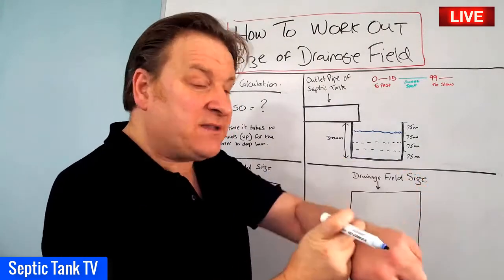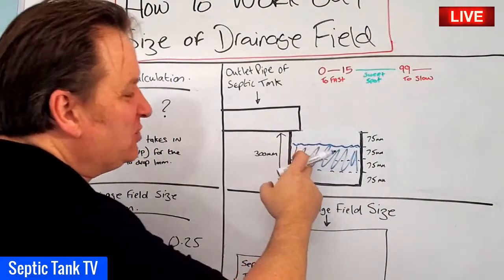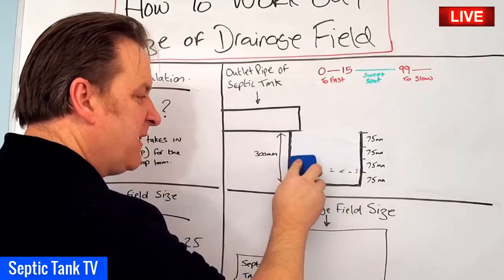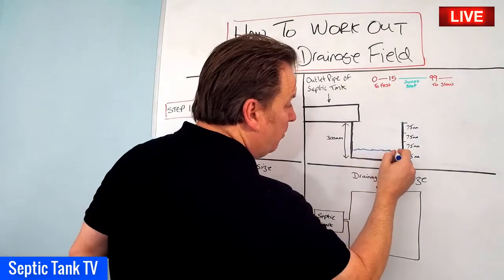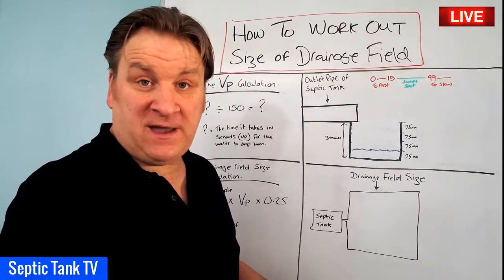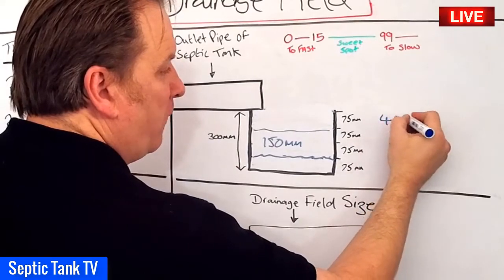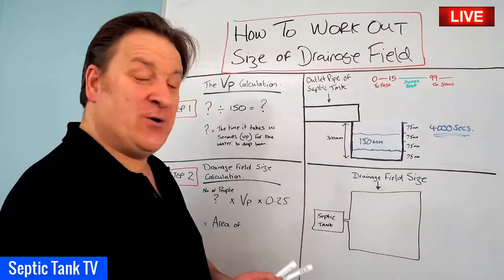Once the water has drained away the first 75 millimeters, get your stopwatch out and start timing. What you then do is time how long it takes the water to drain away a further 150 millimeters - which represents two of those 75 millimeter slices - until you're left with just 75 millimeters. Let's say your stopwatch shows that draining 150 millimeters took 4,000 seconds. That's a very important figure.